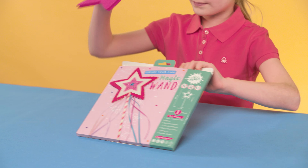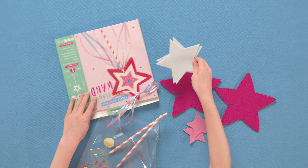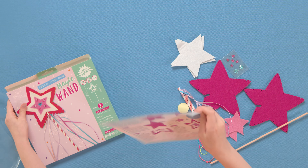This pack includes felt shapes, multicolored rainbow thread, ribbons, sparkly gems, paper straws, a wooden dowel and step-by-step instructions.